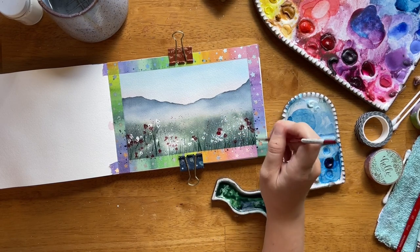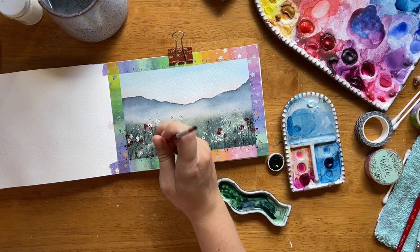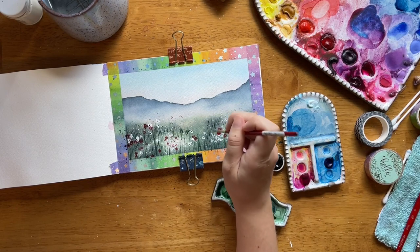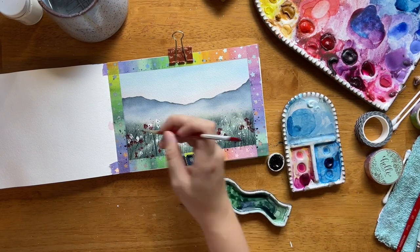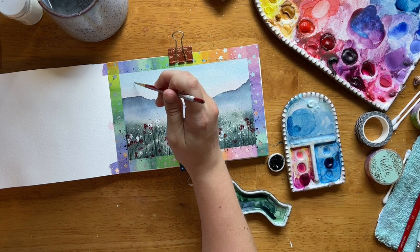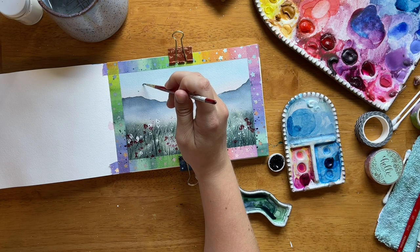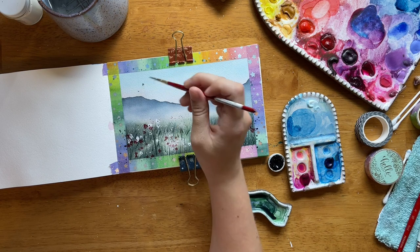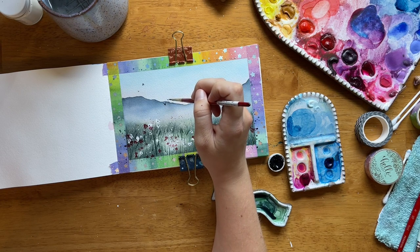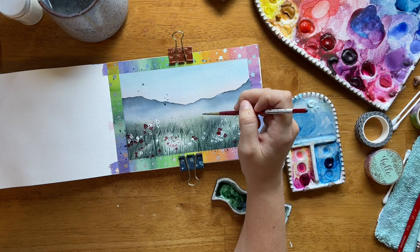The final step in this piece is to add stems and grass to the scene just as more texture. You don't have to add grass to every single part — we're not trying to make it look super realistic, we just want to add some pieces of grass around the flowers, some going up from the bottom, some starting in the middle and going up. One rule to keep in mind: subjects that are closer should be bigger, subjects that are farther away should be smaller — so the stems in the back should be a little bit smaller than the ones in the front.